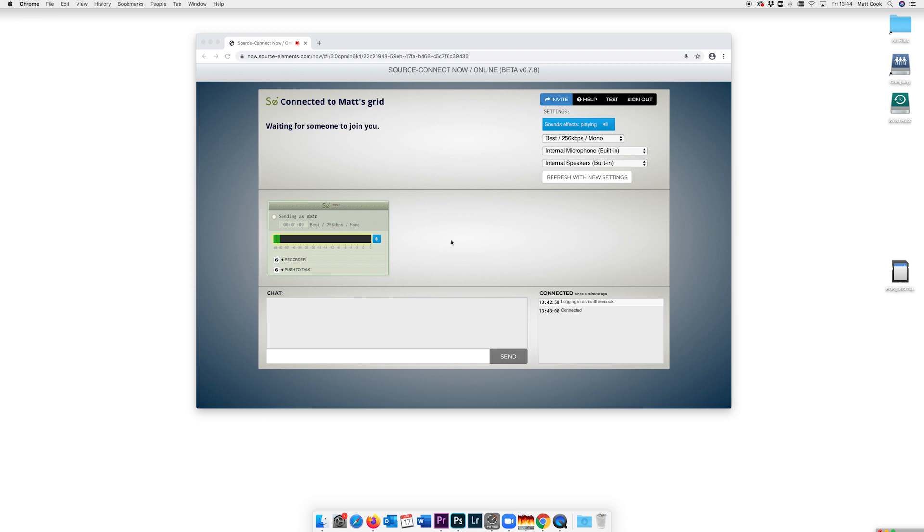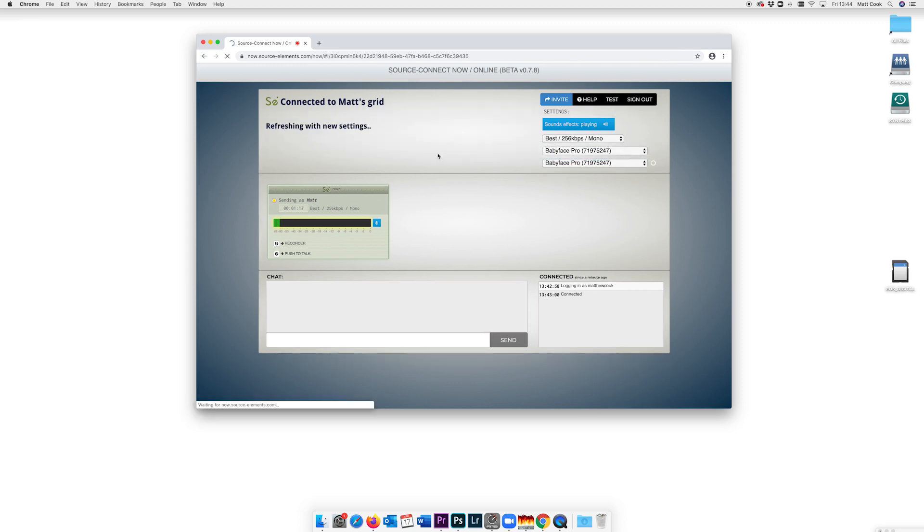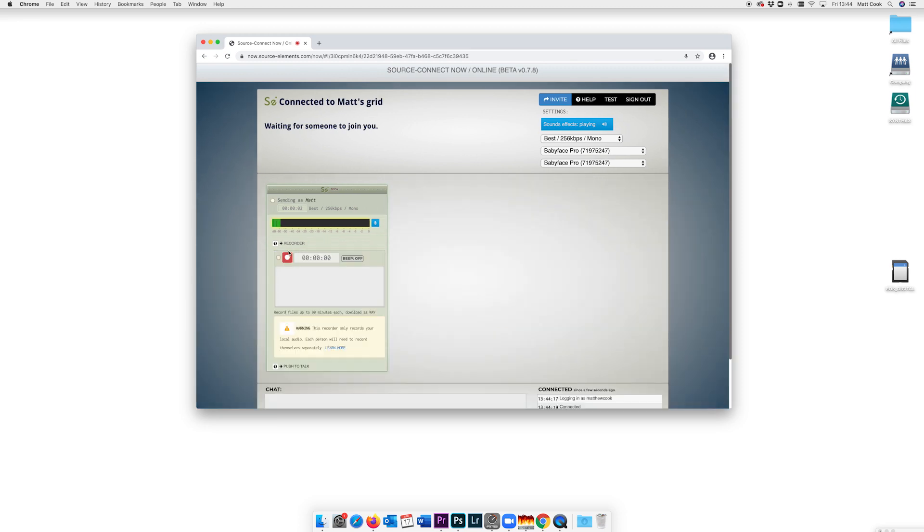Once you're in a call, double check your RME interface is selected as the input and output, and if it isn't simply select it and refresh your settings. Source Connect Now also features a handy recorder which allows you to record your side of the conversation, which you can download at the end of the call. If you want to record the whole conversation, remember that each person will need to hit record on their own computer and send you the audio file afterwards. For safety, it's probably better to ask all chat members to record in a DAW or using an app like QuickTime, so nothing is lost if anyone has connection problems during the call.